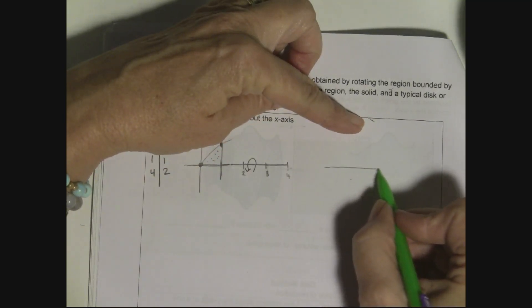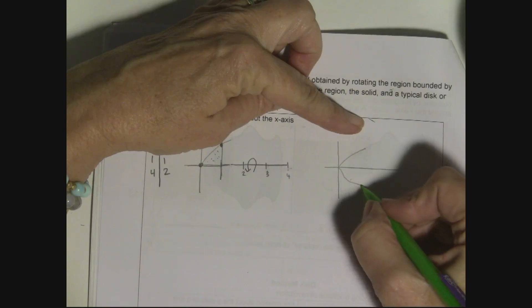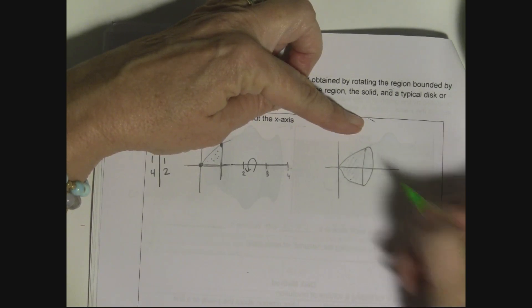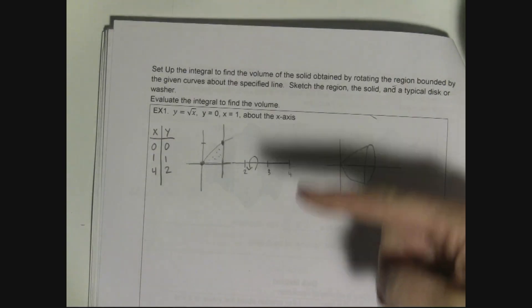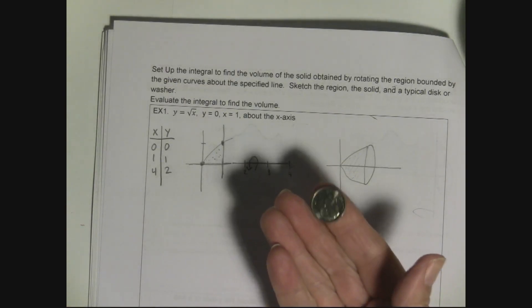I'm going to rotate that region around the x-axis. When I spin it around the x-axis it creates a solid — I'll draw it over here to best of my ability. If I start slicing the solid, making infinitely many slices, I find the volume of each one. Because it was revolved around the axis, each slice is a circle — a disc — of different sizes, like coins of different sizes.